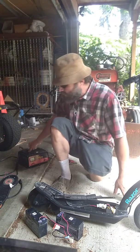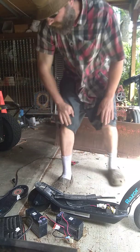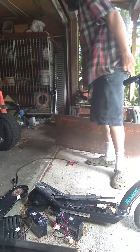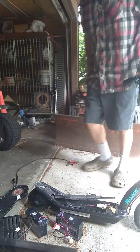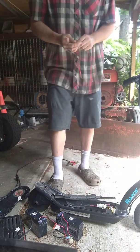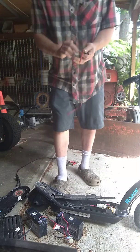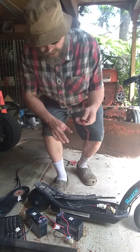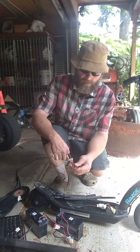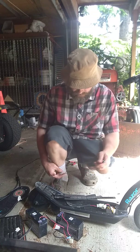Now we have a charger right here. What I'm going to use to put these batteries into series so that we can charge them at the same time with this battery charger — I'm going to use these little jumper cables. They're actually prods for one of those electrical testers, but we're just going to use them today for this purpose because it works great.